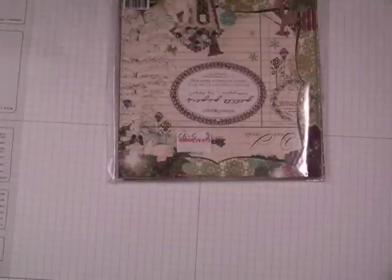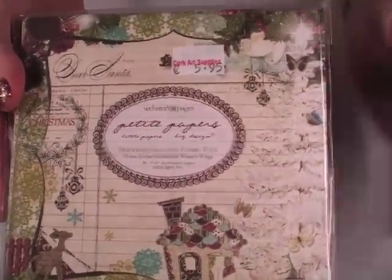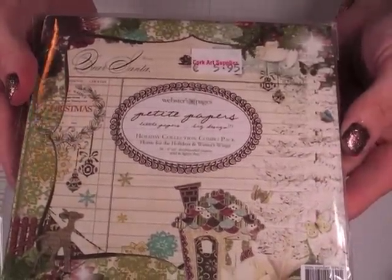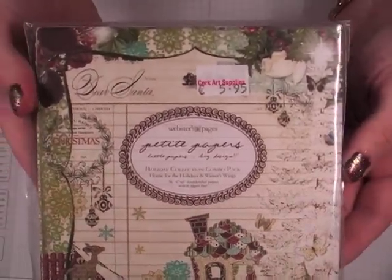You can do these in any size. I'm going to be using a 6x6 — you'll want double-sided paper, that's the only thing. I'm using the Holiday Collection, Home for the Holidays and Winter Wings from Webster's Pages from a couple years ago. Really, really pretty papers.